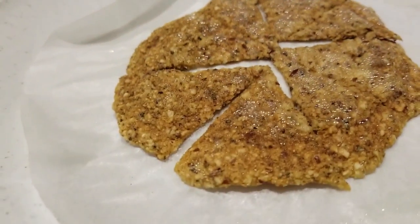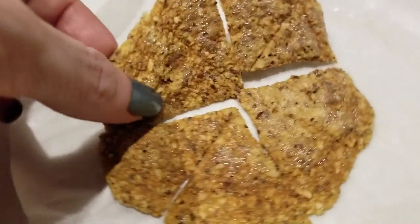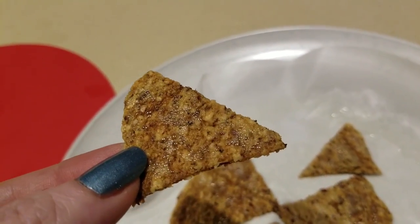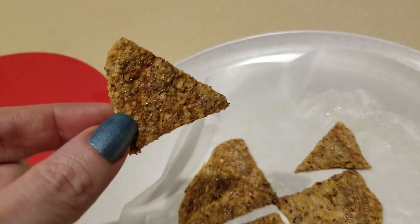Guys, I'm really excited — look at the bubbling on that! It's like it was deep-fried. I'm very excited about this. Oh my gosh, oh my gosh — could we possibly have actual tostada chips? I think we might!